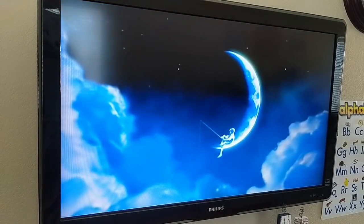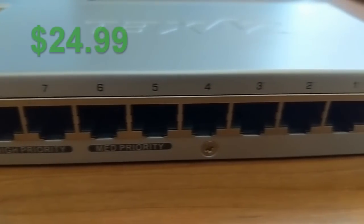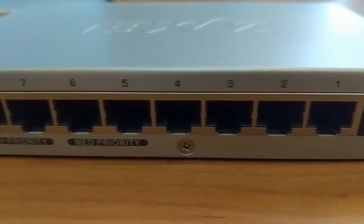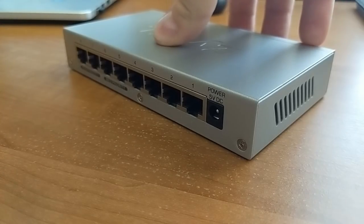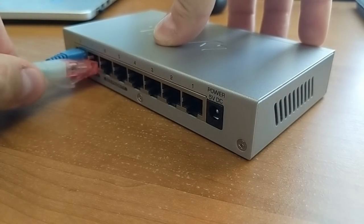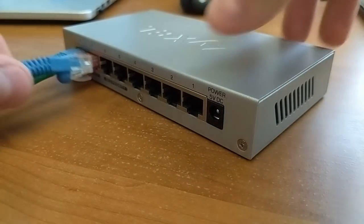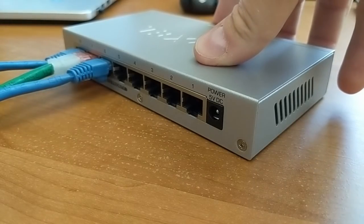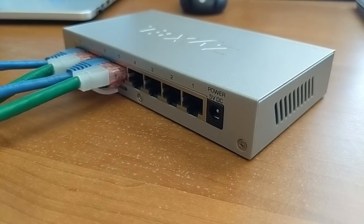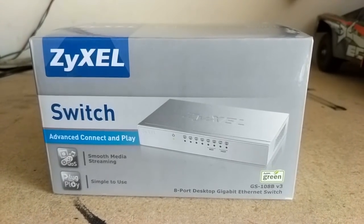Works well. But how does it stack up on price? At the time of this video, on Amazon, it's going for $24.99. There were a few switches that came in a few bucks cheaper and several that were more expensive, but this one sits comfortably in the middle, closer to the inexpensive range — very competitively priced. For someone who would benefit from the ability to prioritize some of their devices, this switch really stands out, and the metal case is a pretty nice feature too — some of the cheaper ones had plastic cases. I'd recommend it. If you're interested in picking one up, there's a link in the description. Thanks for watching.